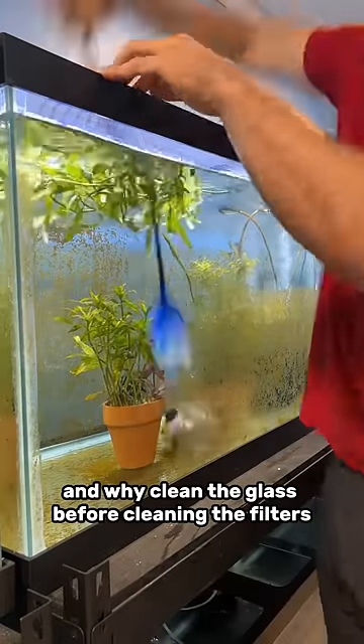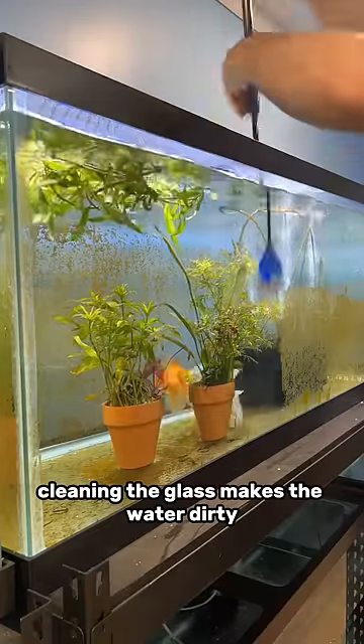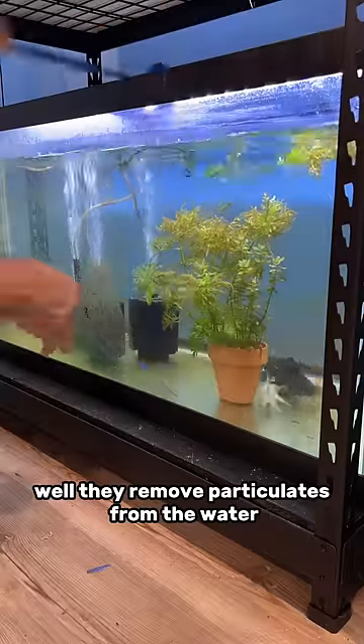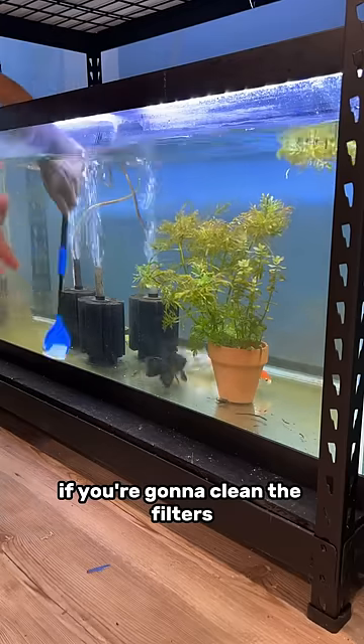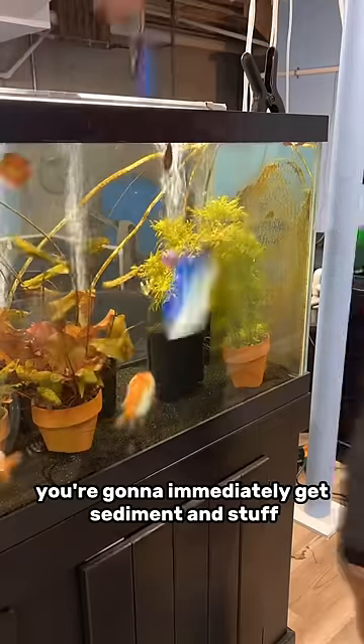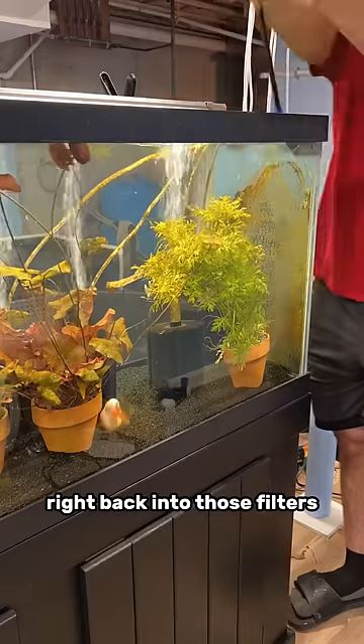And why clean the glass before cleaning the filters? Cleaning the glass makes the water dirty. And what do filters do? They remove particulates from the water. If you're gonna clean the filters and then immediately go and start scrubbing away at all the algae in your tank, you're gonna immediately get sediment and stuff right back into those filters.